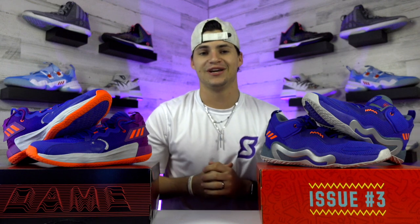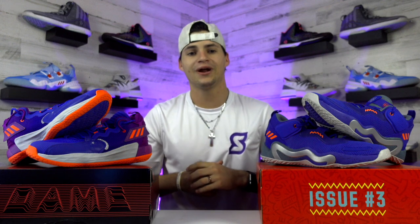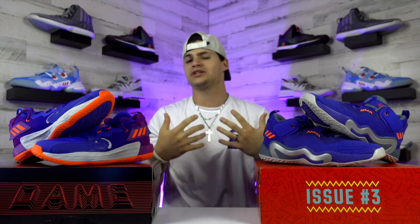That wraps up our performance comparison for the Dame 7s 'Say Cheese' and the Don Issue 3 'Say Cheese.' Thanks for watching — if you're interested in purchasing either shoe, links are in the description below. Feel free to leave a comment if you enjoyed this review or let us know what shoe you want us to check out next. Until next time, I'm Landon from Shoewear — peace.